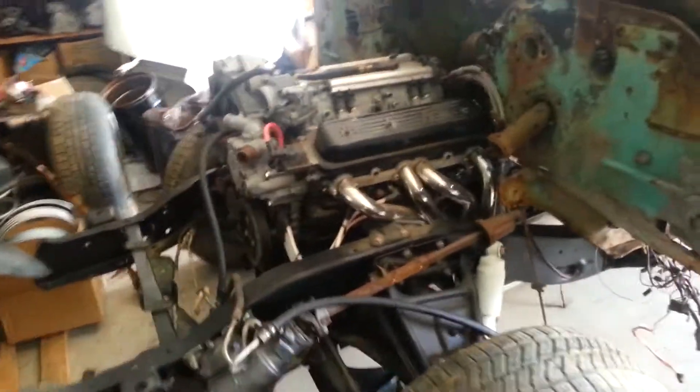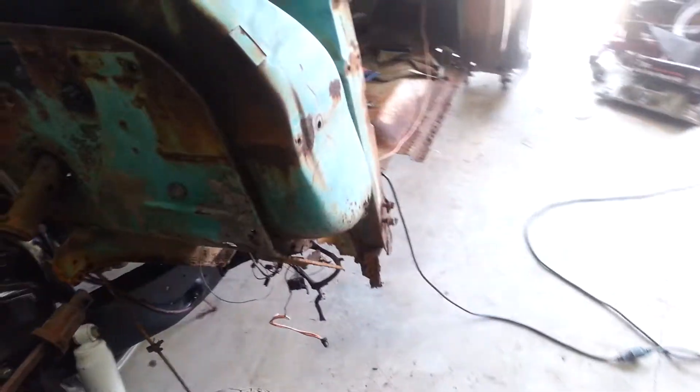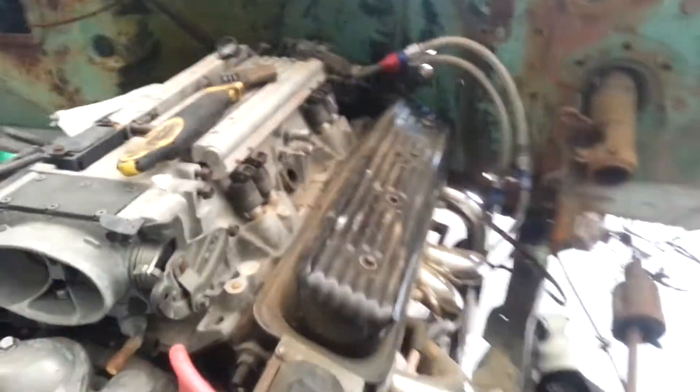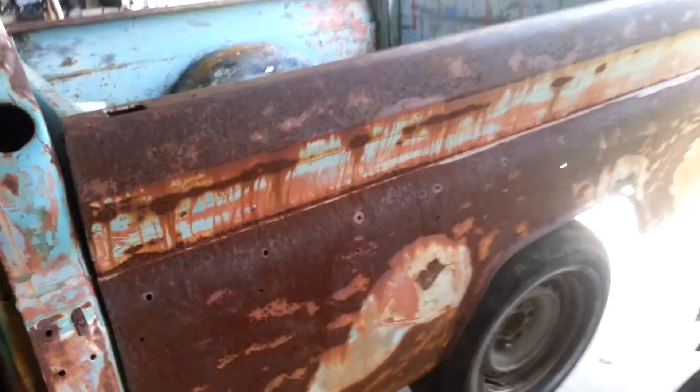Alright guys, we're gonna try this — this is my first video with audio. What I got going on here is a couple of projects. This is a 64 C10, been off the frame, got a LT1 4L60 out of a Caprice in it, got a little cam in it, some upgrades, ported heads and roller rockers. Just a little something I threw together — I always loved the 64.